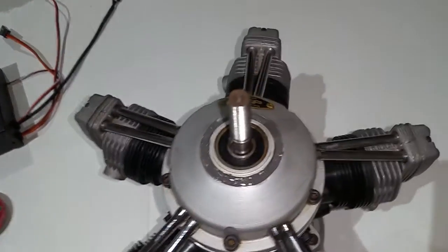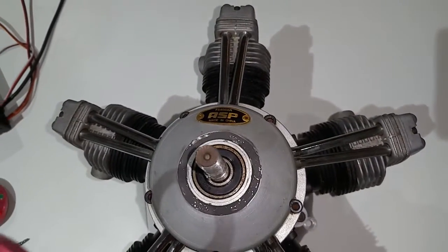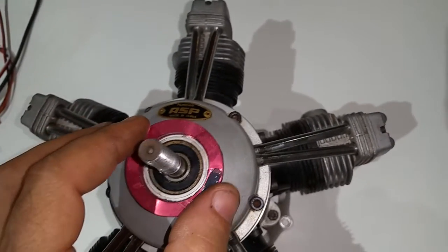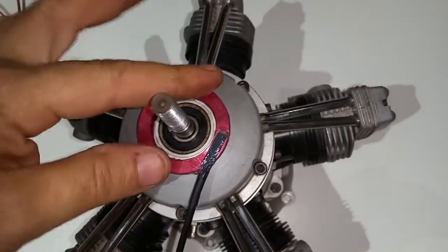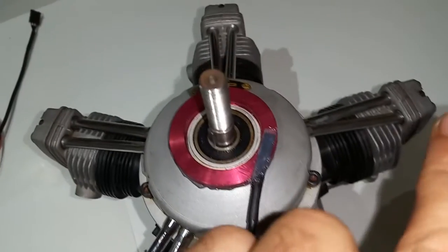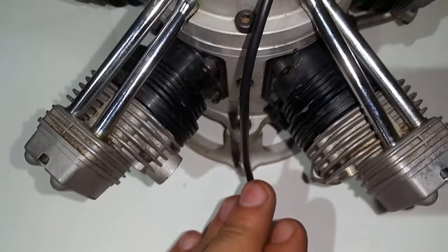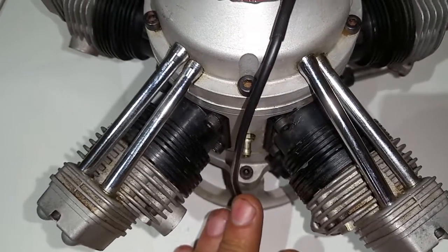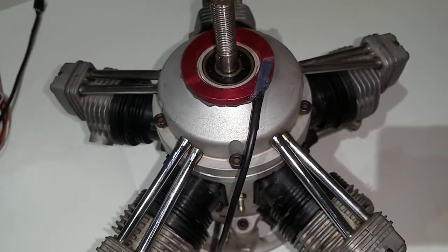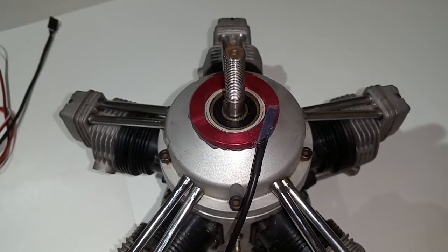When you put it on, cylinder number one is on top — it's up to you how you orient it but this is the way I like to do it. The sensor wire will go nice and down underneath of the engine. I'll pause just for a second so I can press the ring down with two hands.